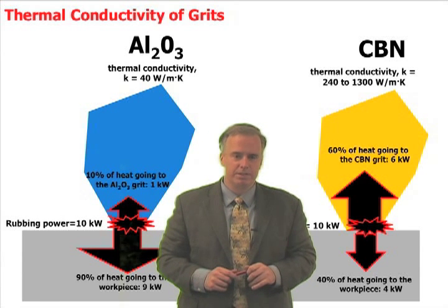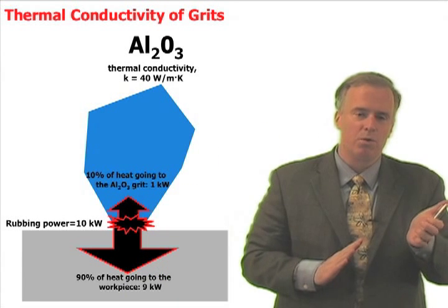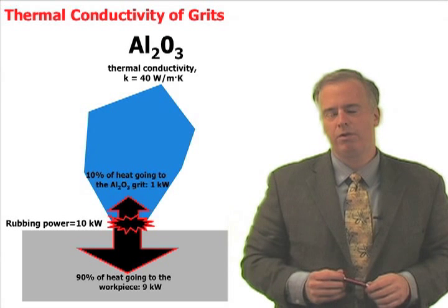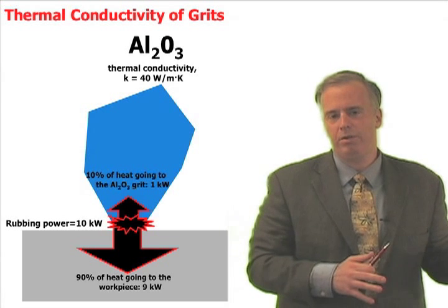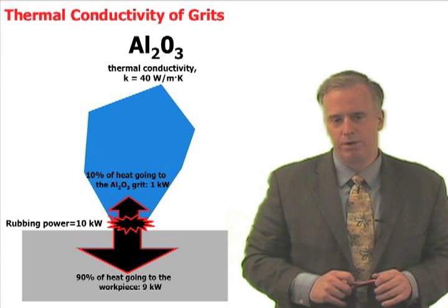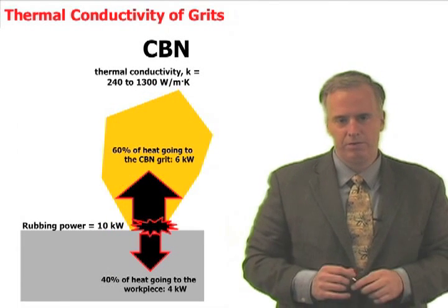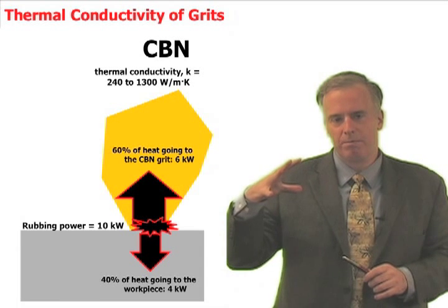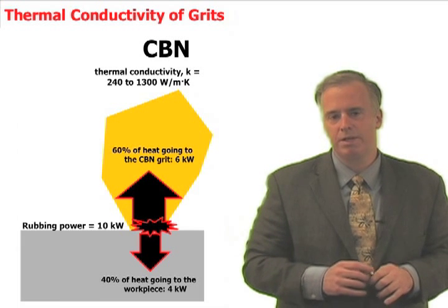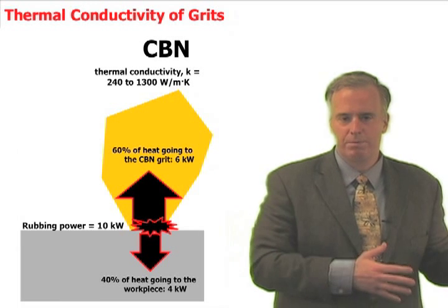The difference between aluminum oxide and CBN is that CBN has a much higher thermal conductivity. When an aluminum oxide grit rubs against the workpiece, almost all of that heat goes into the workpiece — only a small fraction, maybe 10% or 15%, goes into the aluminum oxide grit. When the CBN grit rubs against the workpiece, that CBN grit sucks up a lot of that heat — about 60%, with only 40% going to the workpiece.